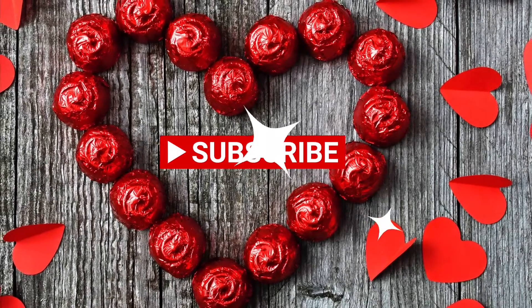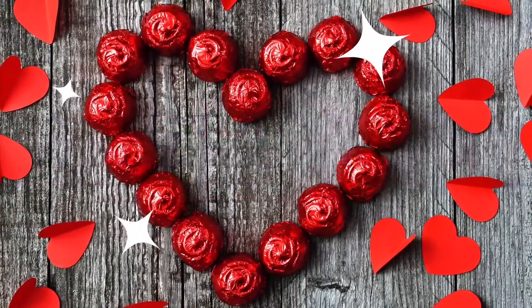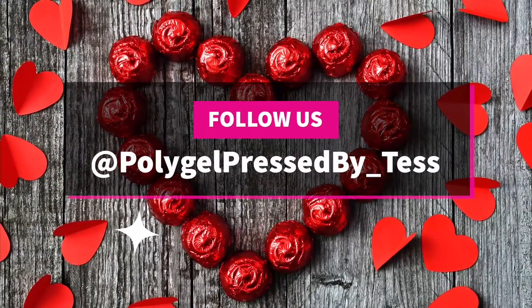Don't forget to hit that subscribe button and happy Valentine's Day. Don't forget to follow me on Instagram. Hey guys, welcome back to my channel. This is PolyGel Press by Tess. My name is Tessa, or you can call me Tess. Welcome.